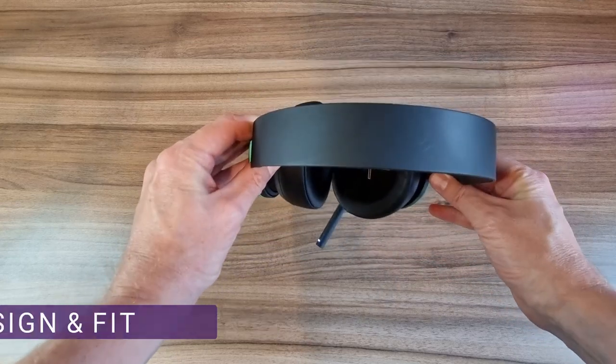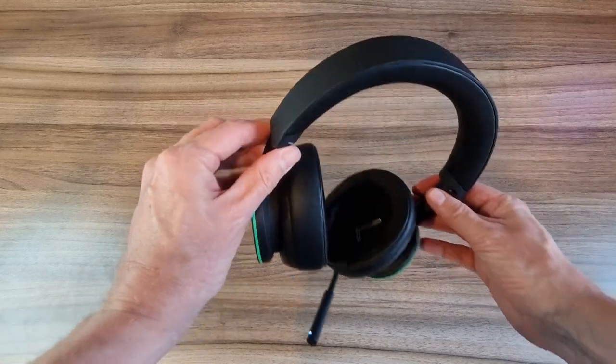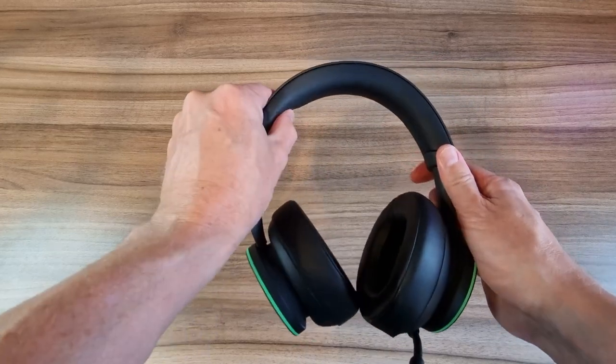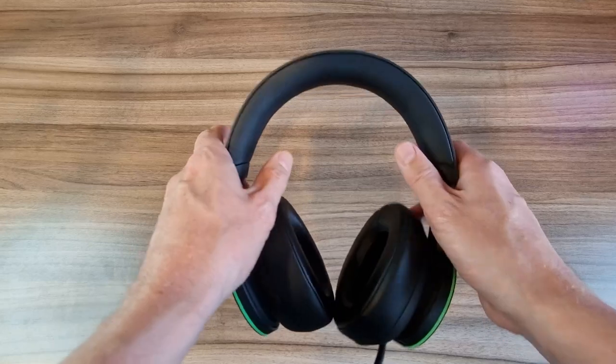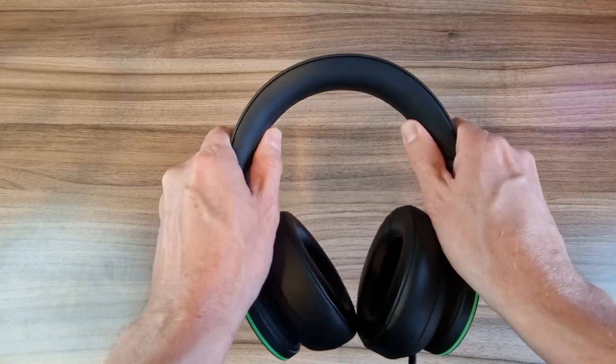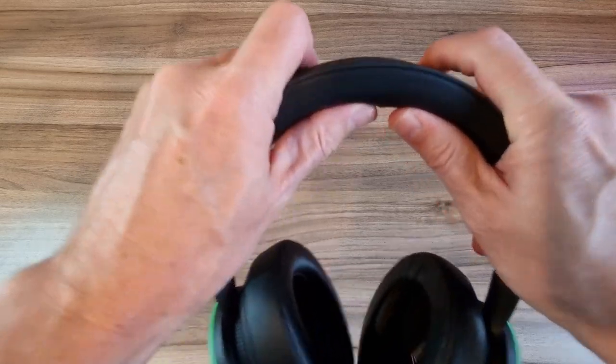I really like the design of this, it's understated, well at least for a gaming headset. You've got a nice matte black finish over the top of the headband with a steel band in the middle making it nice and strong. The foam pad here is nice and thick as well so it's going to be comfortable on your head. The range here is really nice and big so it's going to fit a range of sizes and it's really easy to adjust.